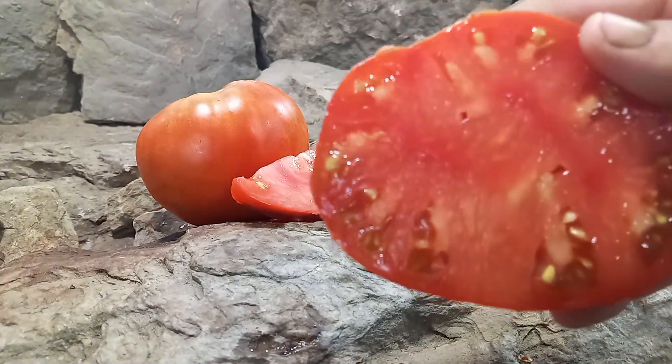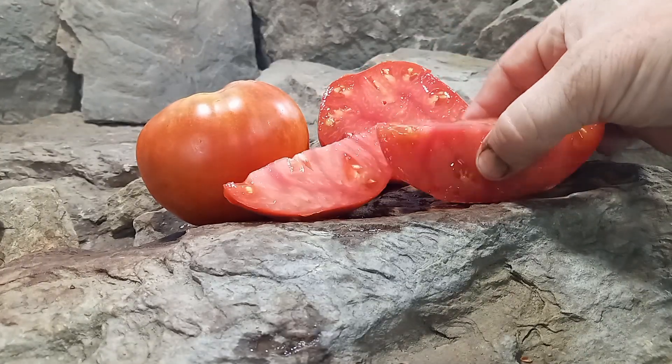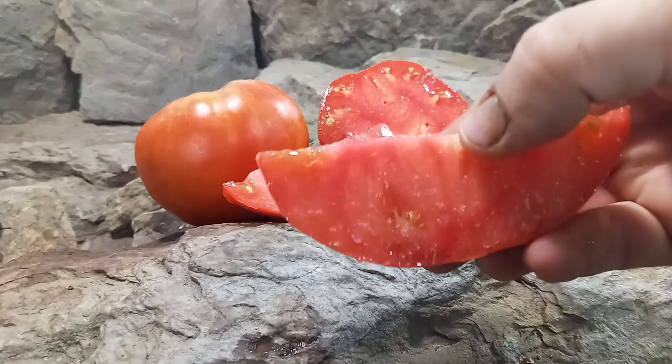Here's what the inside looks like. It's a very meaty tomato, great for canning and sauces and also slicing. Here's the quartered slice.